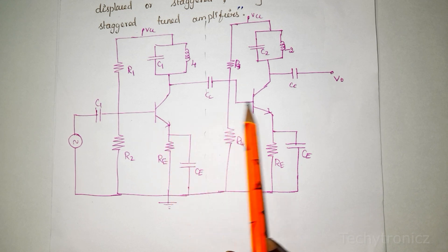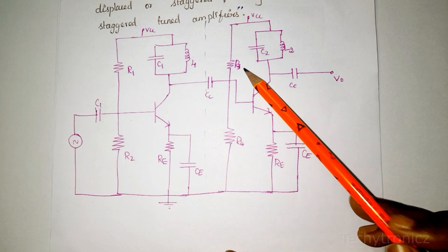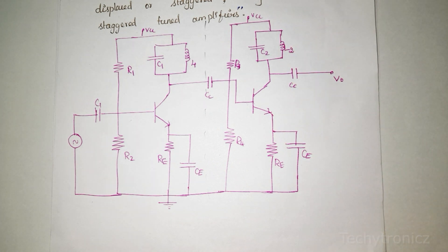The circuit uses components R1, R2, RE and R3, R4, RE which provide the biasing to the transistor. This forms the single tuned amplifier stage.